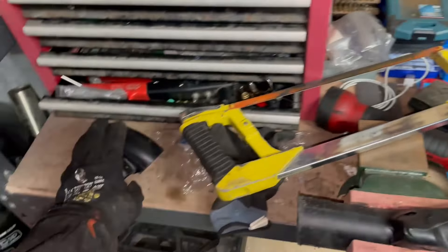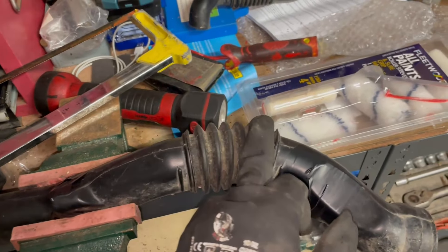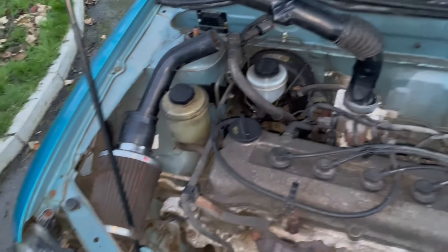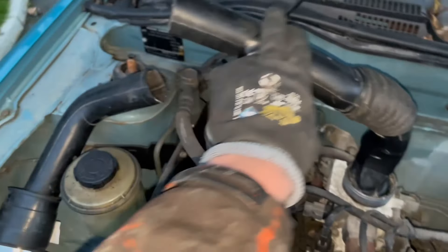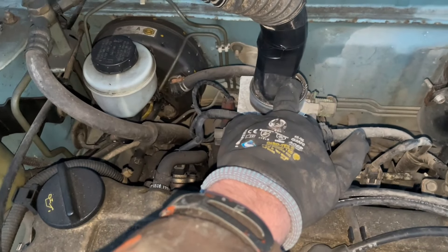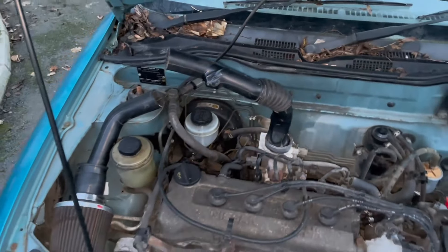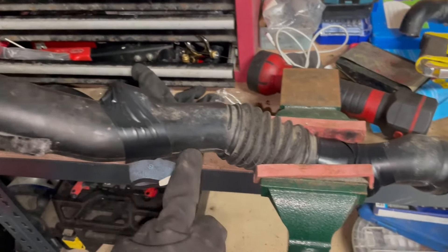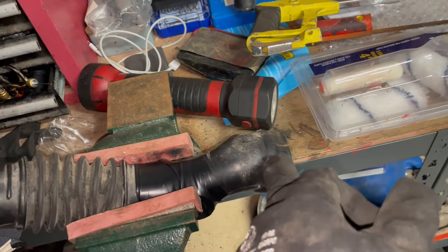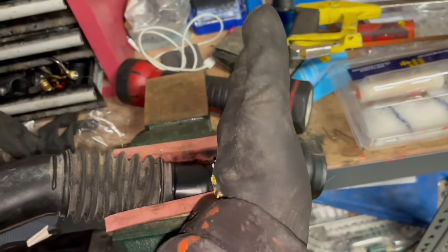I'll mock up this part here to check the length — that's a good length and I'll chop this part off after. As you can see, I've come out the intake here with the mock-up, but this is too high. I'll cut just below this black tape here, slide it in, tape it up, and that's that done. Next, I'm going to cut off the bare end of this pipe and might use this fitting again depending on how it fits into the intake.